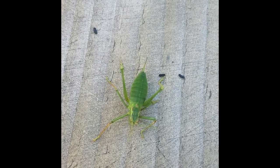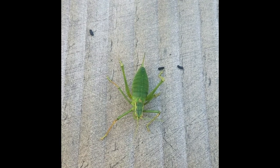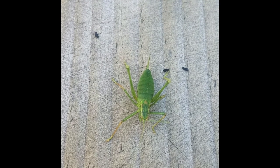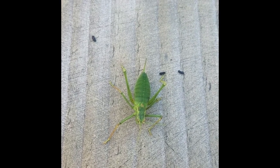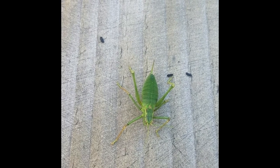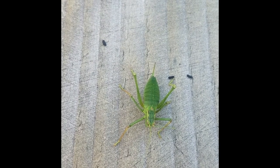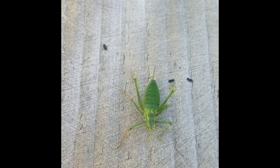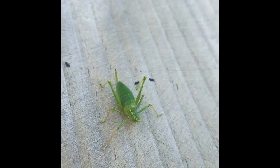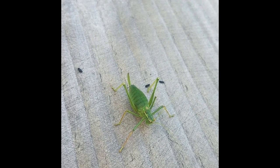Speckled bush crickets are common but quite difficult to find — they like dense vegetation and brambles. They are attracted to light, so you might find them around your house or in a moth trap. The call is too high-pitched for us to hear, but you can use a bat detector. You might also see them sunbathing on nettles or bramble on a sunny day.